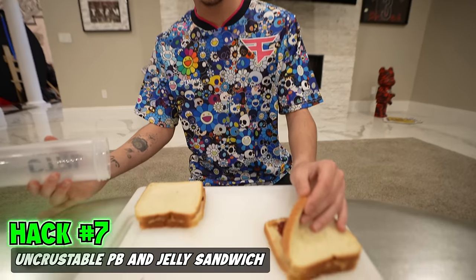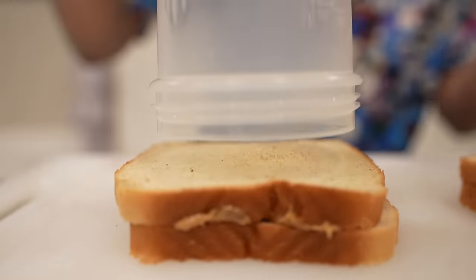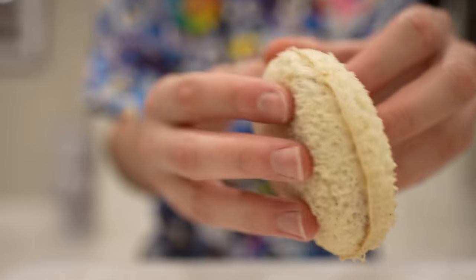We got some beautiful peanut butter and jelly sandwiches here. Do you want to make them uncrustable? All you need is a cup — put it and press it down in the middle like that. Boom. You just made a peanut butter and jelly uncrustable. Look at that.